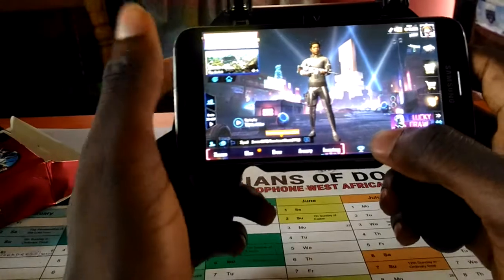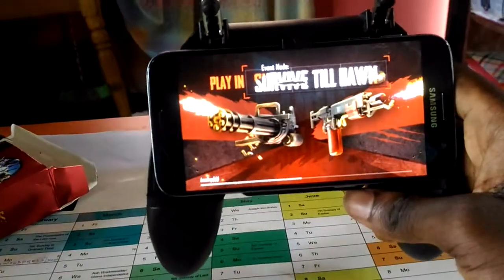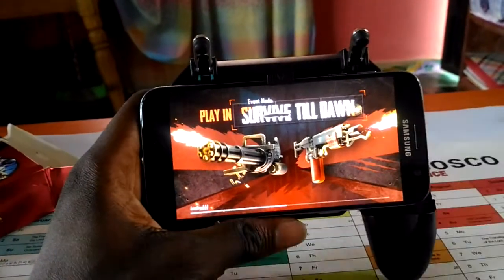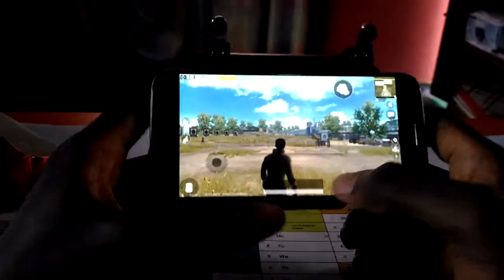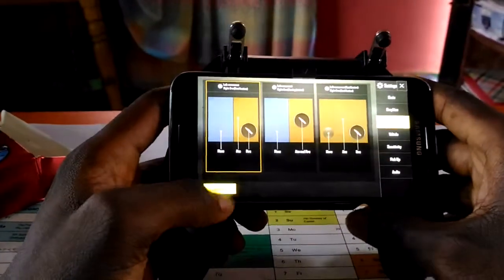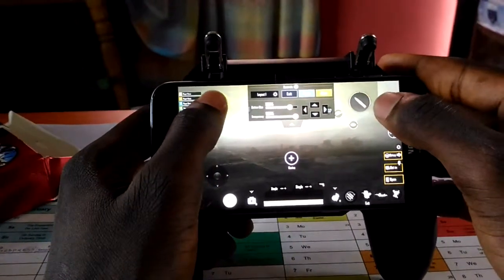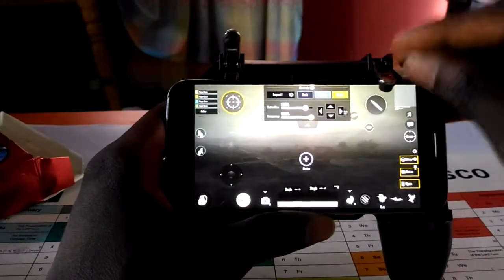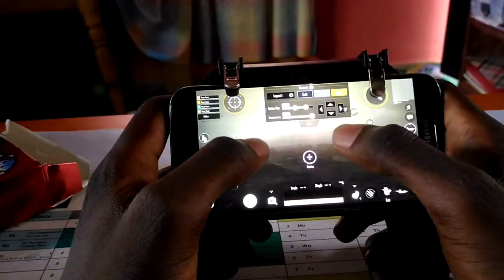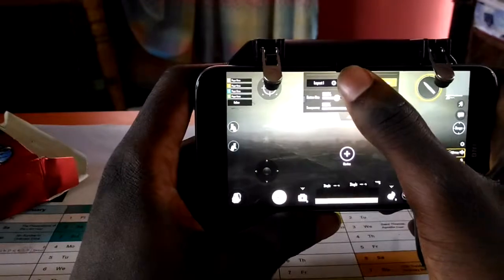Let's go to the training. We need to configure the layout. Controls. Customize. Then we need to shift this, this, and also this. So you save, then exit.